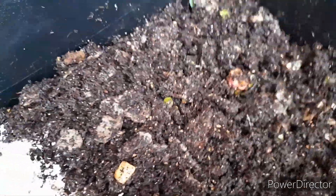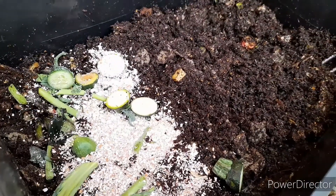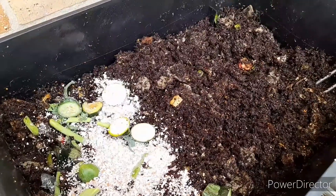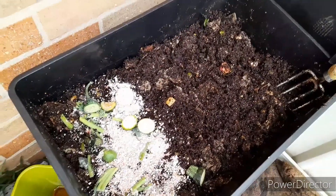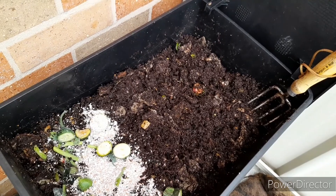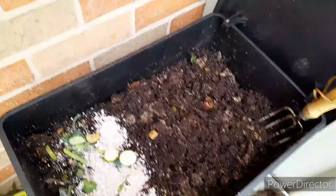And that is the worm farm. Hopefully the next update I give you on the worm farm will be adding the second tier, and then we can start using worm castings in the vegetable garden. Thanks for watching. Leave a comment, ask a question, don't forget to like and subscribe. Happy gardening!